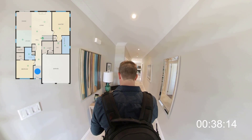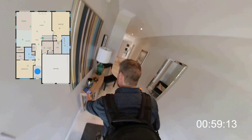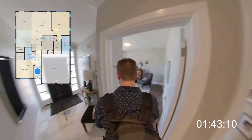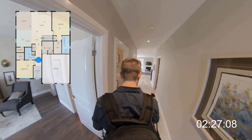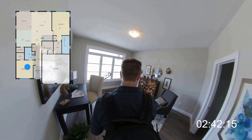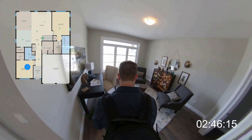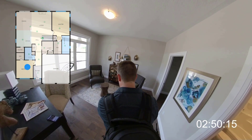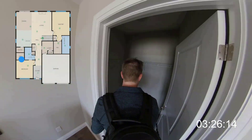The iGUIDE camera system, or IMS5 camera, works by measuring every space in a home. That literally means I'm going to walk into every single space or room in the home and scan it with the camera system. It only takes about 20 seconds to scan a single room or space, and you can place the camera wherever you like as long as you've got a clear view of the room. You'll probably notice throughout the video that I move through the house from room to room in order — it's faster that way, but it's not required.